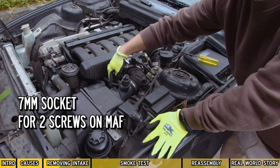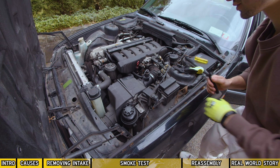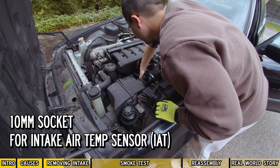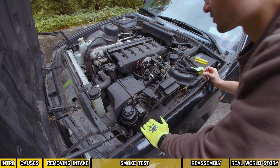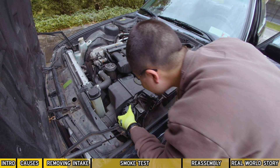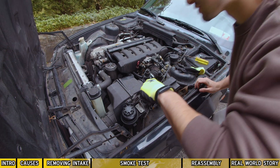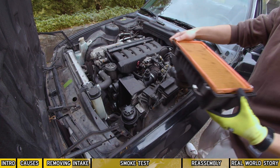So there are two 7mm screws right here that you have to take off. We got the two screws out — oh wait, there's one more. I think there's a 10mm bolt over here. I'm not too sure what this sensor is. There's one more — looks like another 10. We're gonna attempt to pop this clip out. Easy.